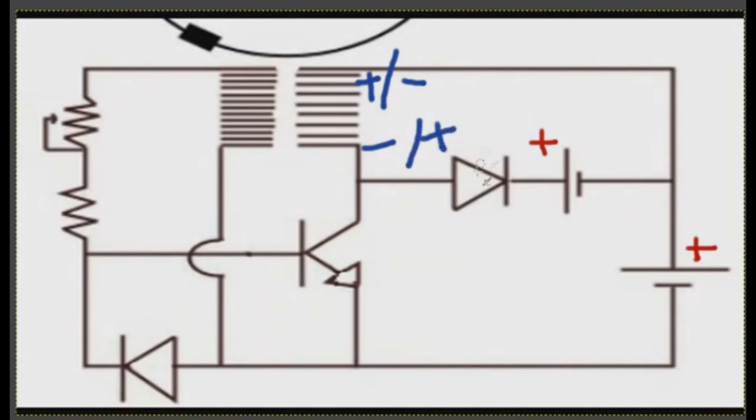So when you charge the coil, positive is on this end and negative on that end. But when the gate opens and the field collapses, the polarity flips — now you have negative here and positive there. That's the key switch.